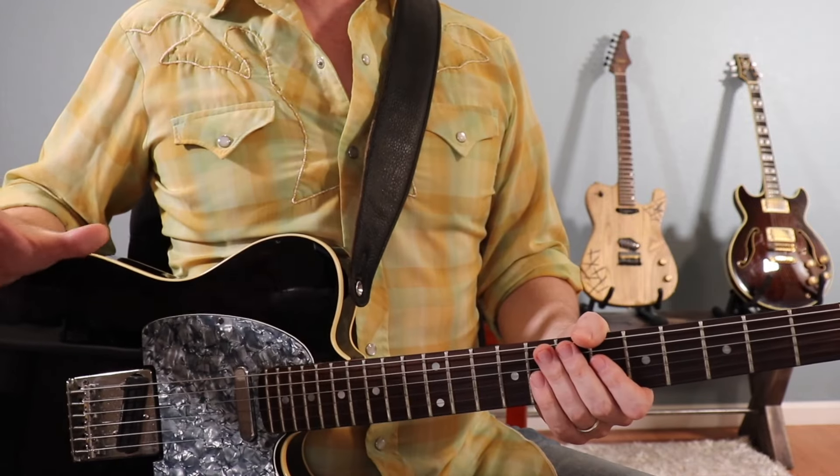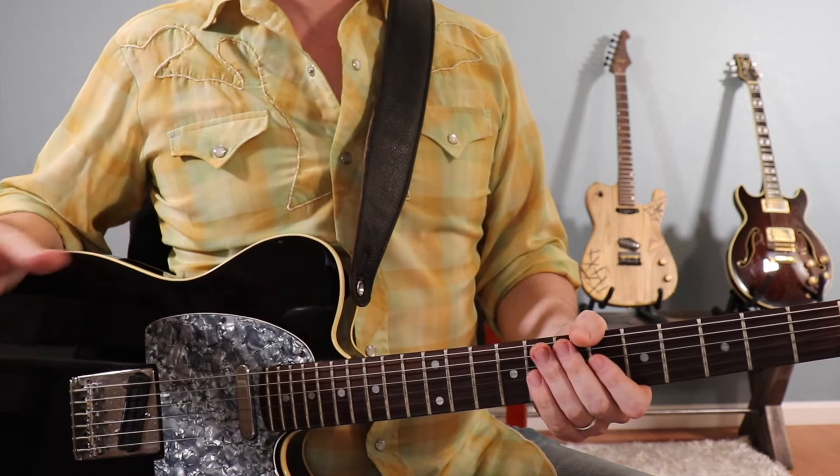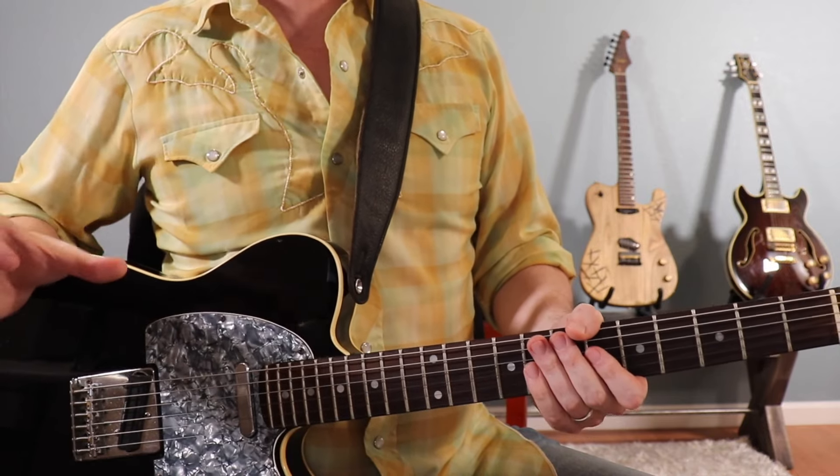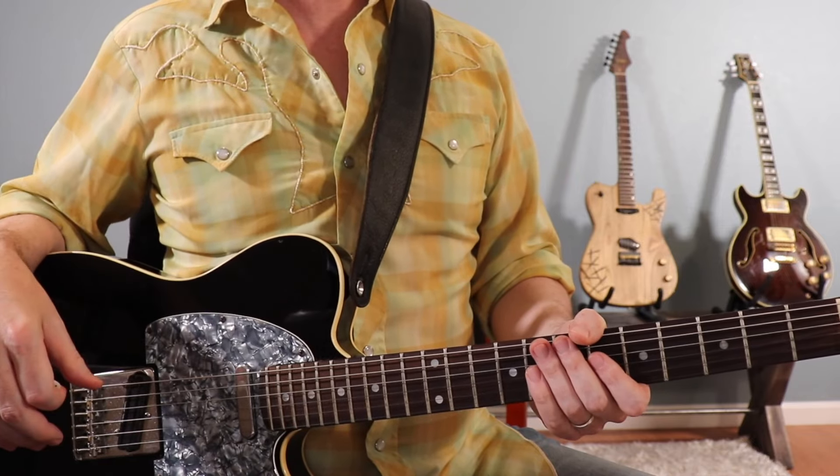It's going to play that pattern for the majority of the song, but on the next pass, you're going to replace the final two bars of the 12-bar pattern with the intro lick. Let me go ahead and demonstrate that now.